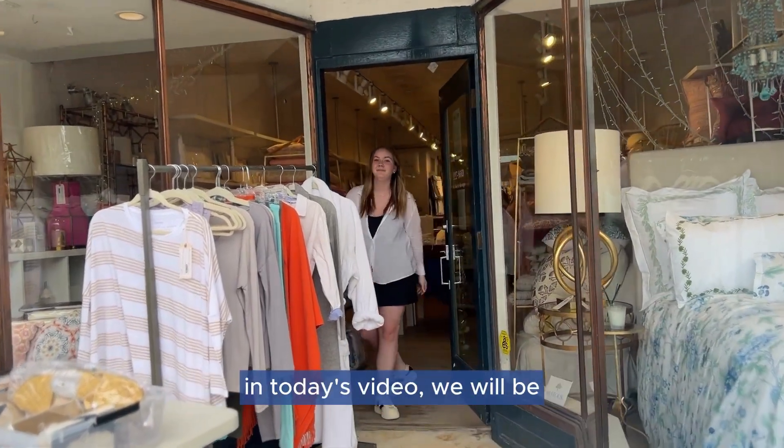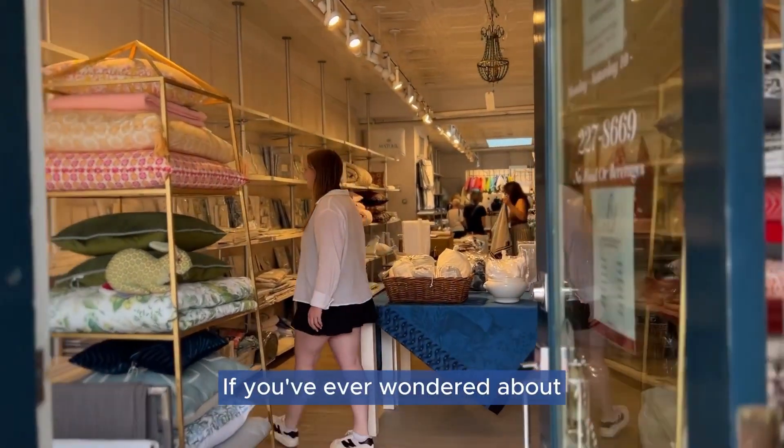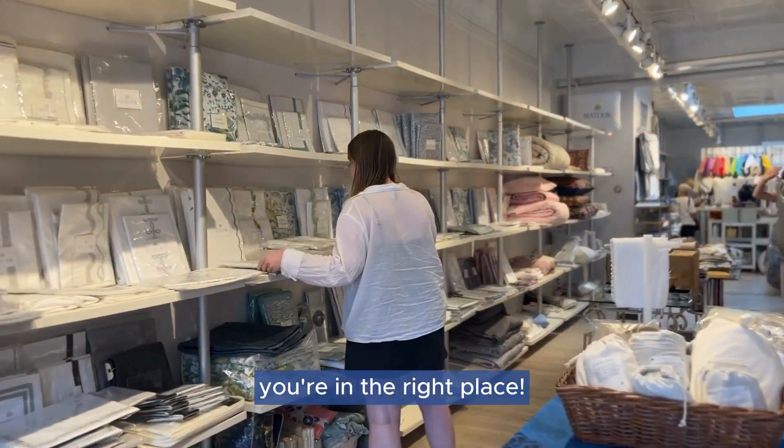Welcome back to Fig Linens and Home. In today's video, we'll be diving into the world of flat and fitted sheets. If you've ever wondered about the difference between the two, you're in the right place. Let's get started.